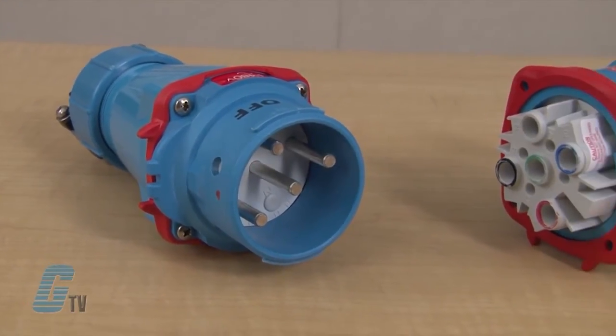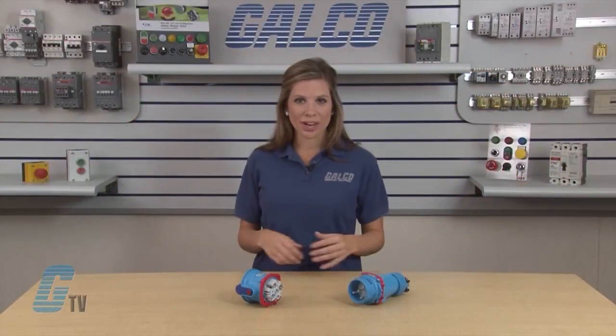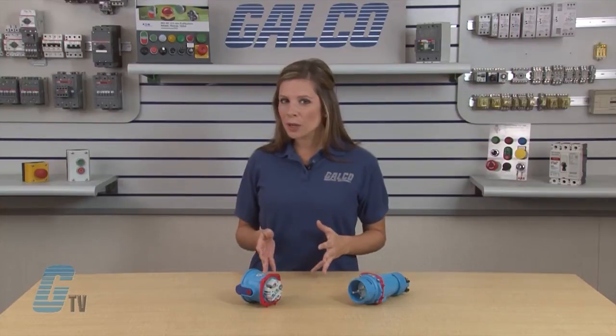DSN Switch and Plug Receptacles are UL, CSA and IEC listed with a voltage rating of 600 volts AC and 250 volts DC. They range from 20 to 60 amps, have a frequency range of 50 to 400 hertz, and can withstand temperatures from negative 40 to 140 degrees Fahrenheit.